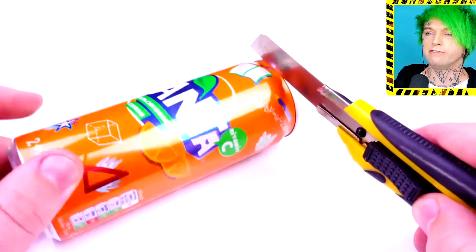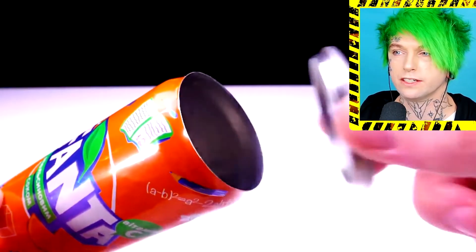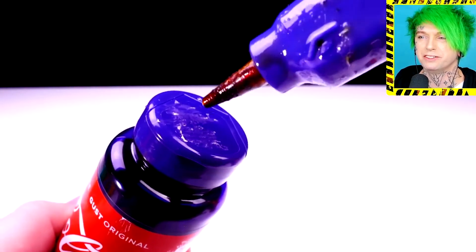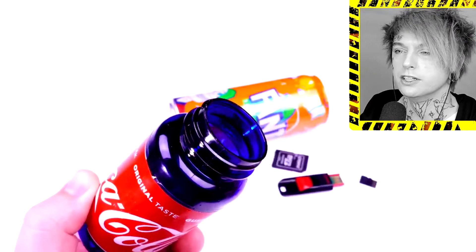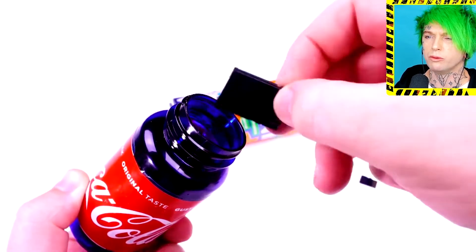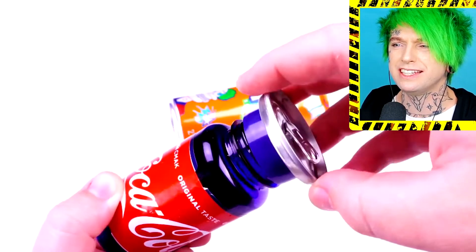Now we're gonna take an orange Fanta can — or Crush, if you drink Crush instead of Fanta, comment below what your favorite orange soda is. I used to love orange soda so much. So what are we doing? We just glued the top onto a Coca-Cola pill bottle — what is happening? And we're sticking our SD cards inside.